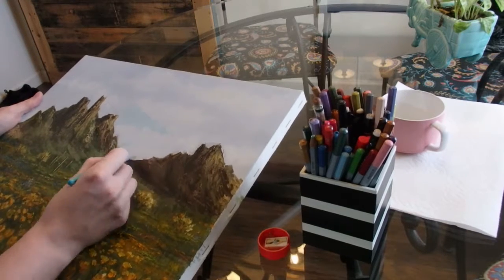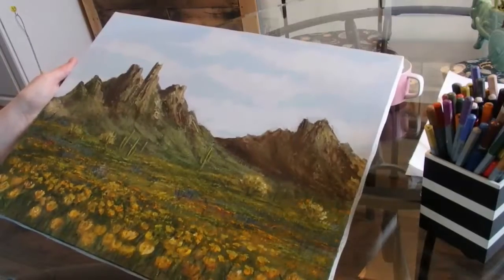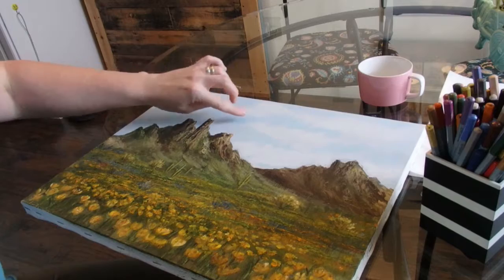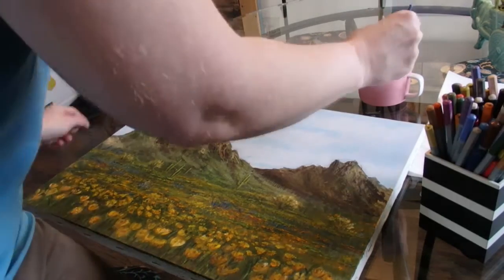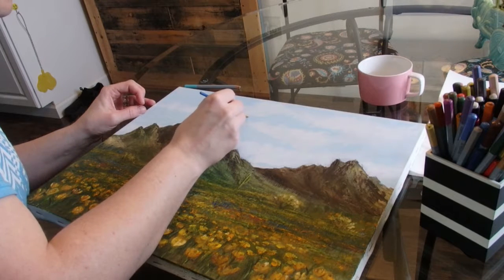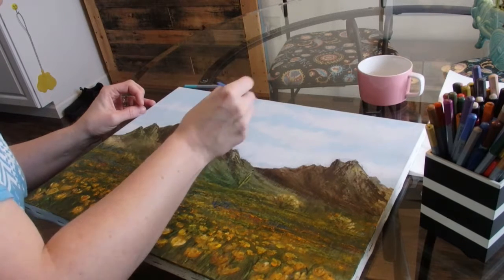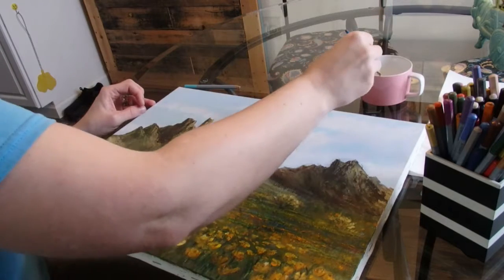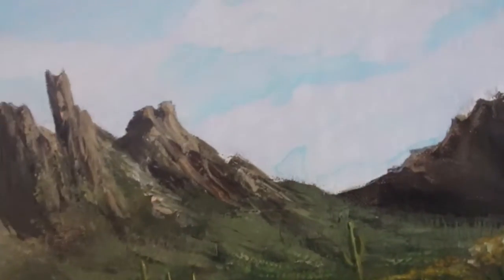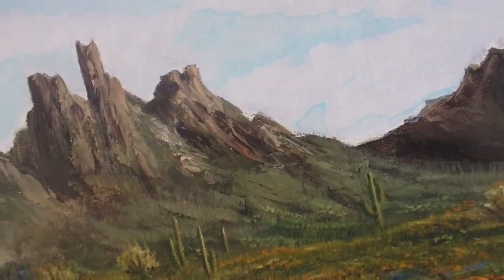The thing about watercolor pencils is if you make a mistake, you can just wipe it up with water. I've brightened it up a tad and it's already starting to look a little more interesting. So I'm going to go over this with water and spread it out — just dab on a slight amount of water and kind of spread it. They'll end up being more demarcated lines. So I've filled in all the blue with the watercolor pencil and smoothed it out using the water.